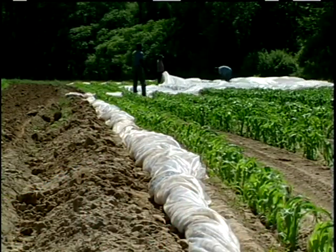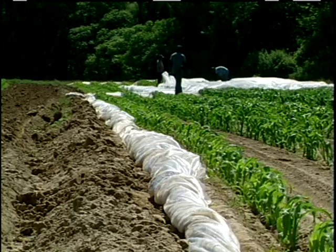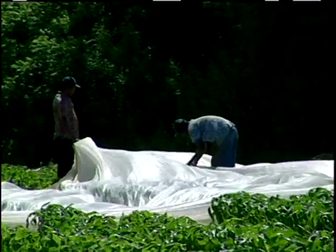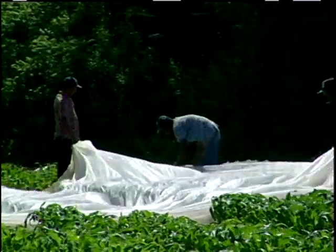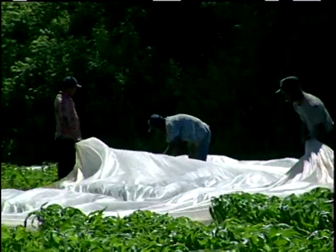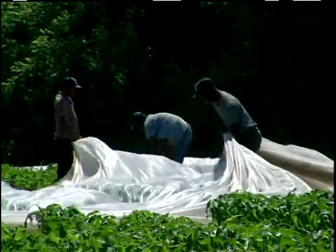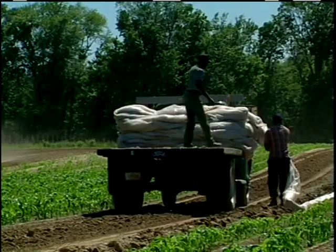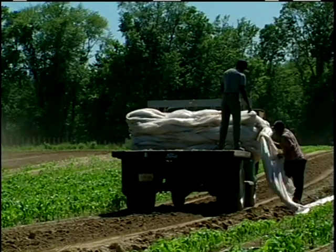When it comes time to take the row covers off, I usually get a crew of probably five or six employees. We straddle the different rows and we just roll it up by hand, carefully trying not to snap off the tops of the corn. Once we've rolled it up, we put it back in the truck, take it back to the farm, and store it in the barn out of sunlight in order to get more than one use out of it.